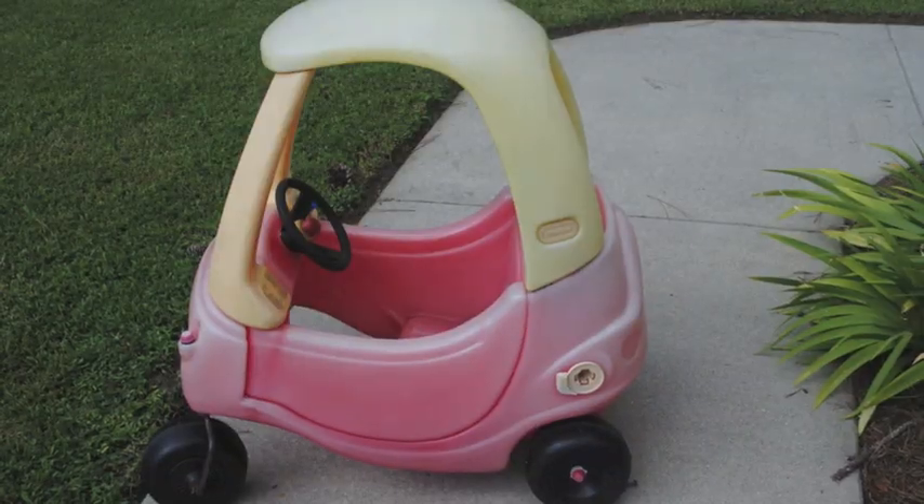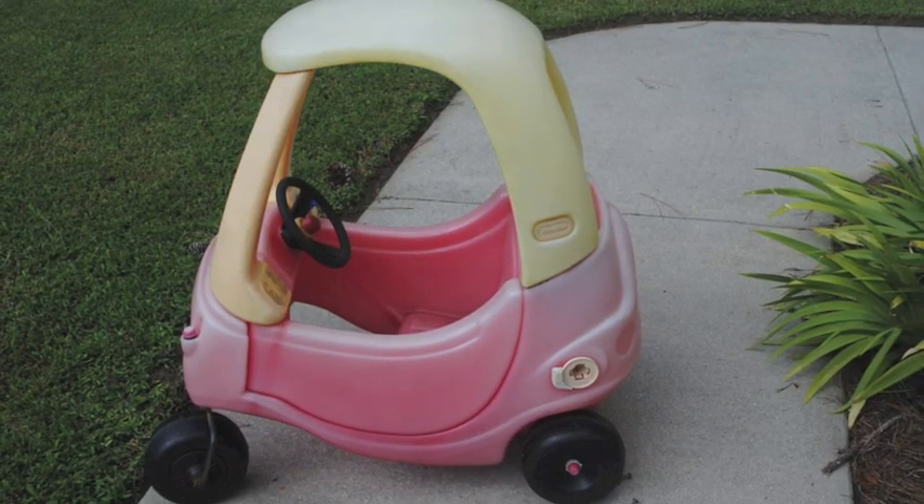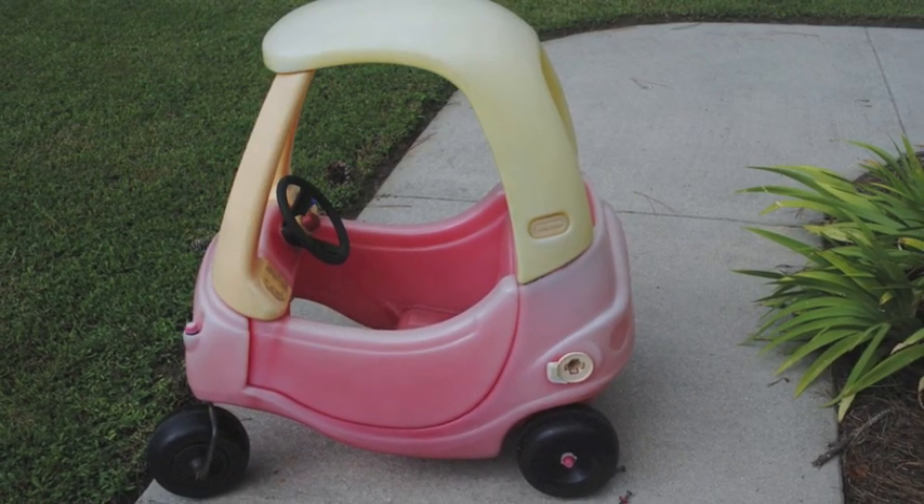I purchased this Little Tykes car for $10 used and it obviously was very faded. It had been kept out in the sun and it was a very simple project to bring it back to life.